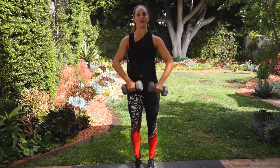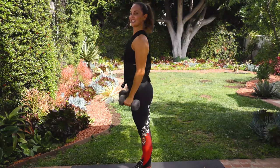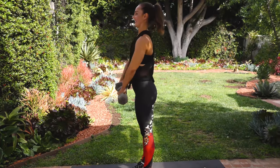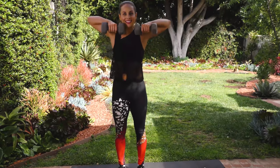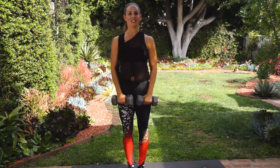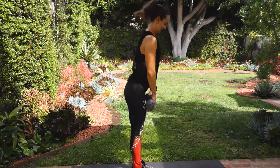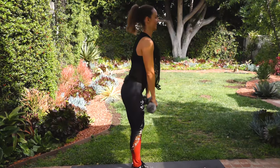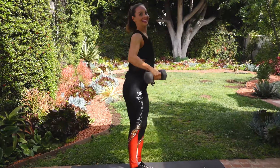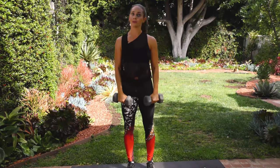Deadlift, high row, raise — good. Let me show you from the other side. Deadlift, high row, lateral raise and abduction — nice. Last four, other side. Good, good, good — just there. Last one. Deadlift, high row, lateral raise abduction. We still have the other side to do.